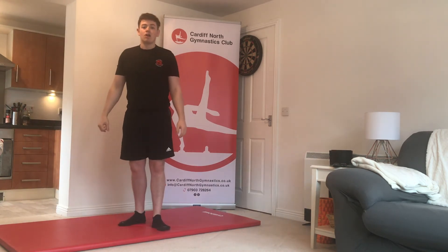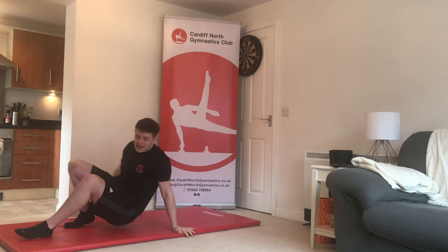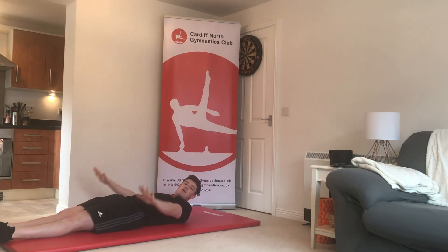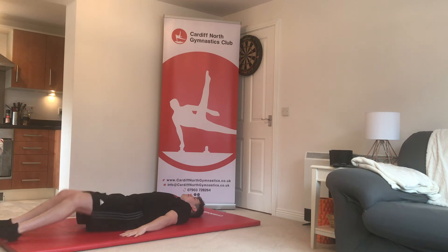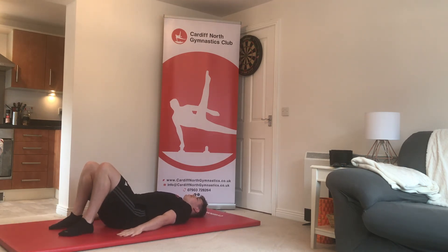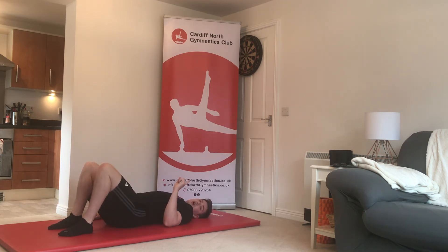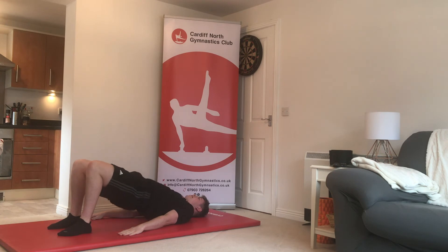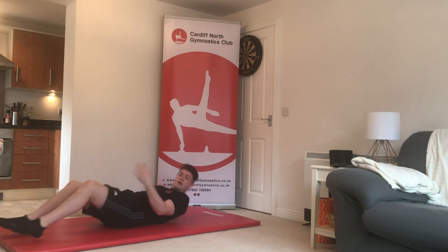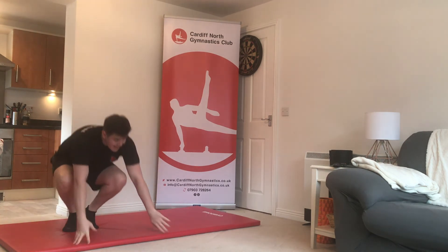Exercise number nine is glute bridges — this one's a little tricky, so watch me. Lie down on your back, hands down by your sides, head on the floor. Lift your knees up and bring your feet nice and close to your bottom, then squeeze and lift your tummy up and lower back down. Hold for one second at the top and really focus on lifting those hips. Repeat five times in the first round, 10 in the second, and 15 in the third.